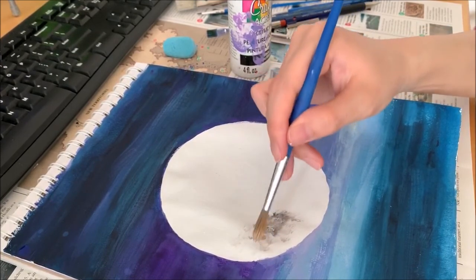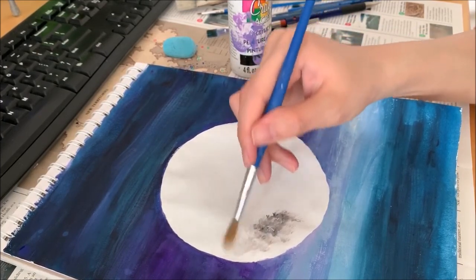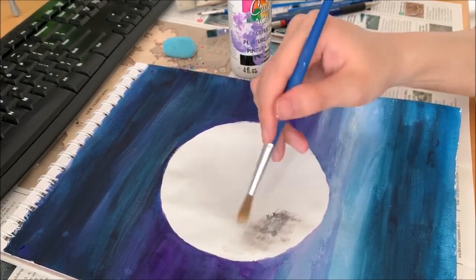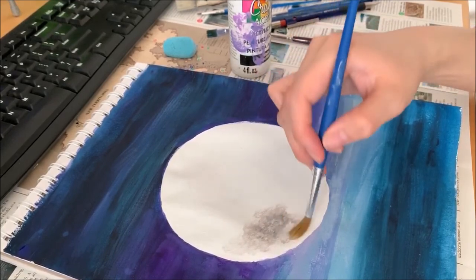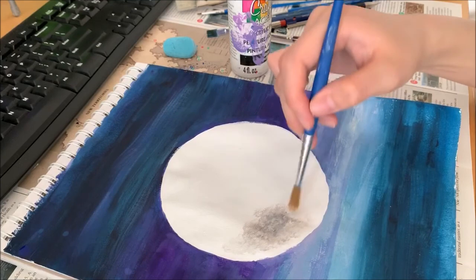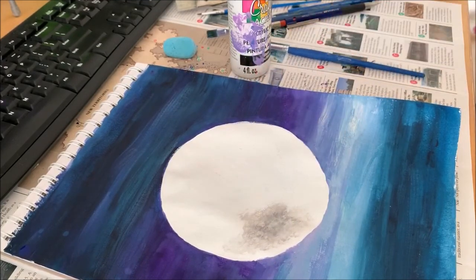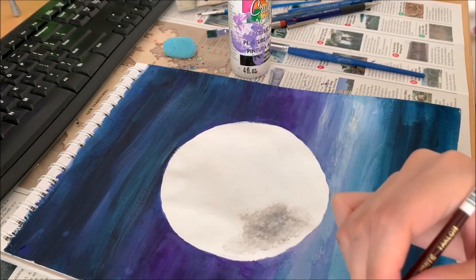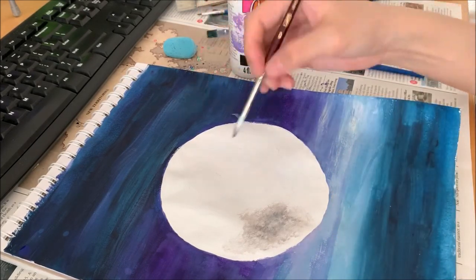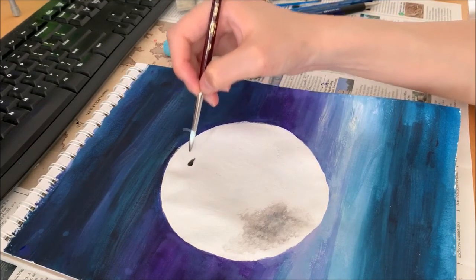Once you dab it, you want to push the black out a bit as well so it covers a bigger area. Once that's done, grab the brush you used for the black again and grab a bit more black paint. Let's start here on another area.